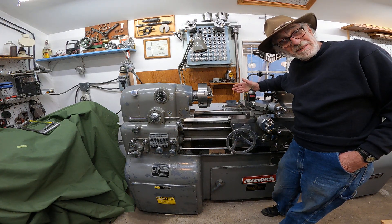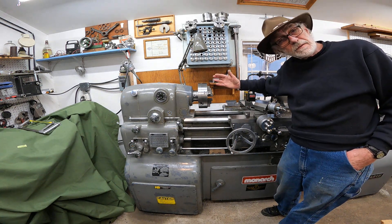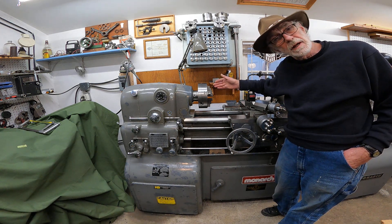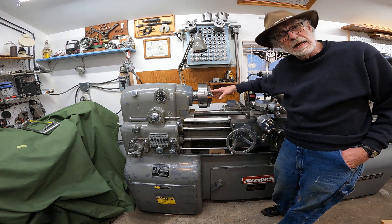Back here at the Monarch 10EE lathe. What I want to point out is machines from 1960 to 1983. This one here is a 1983.